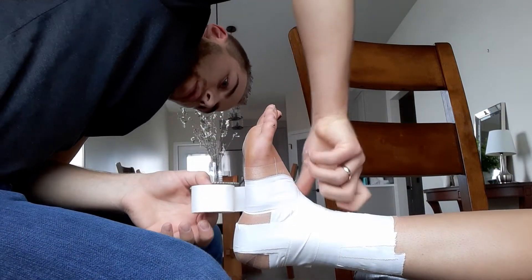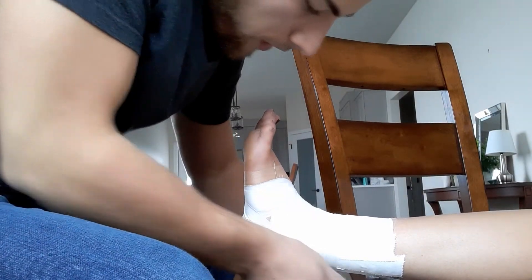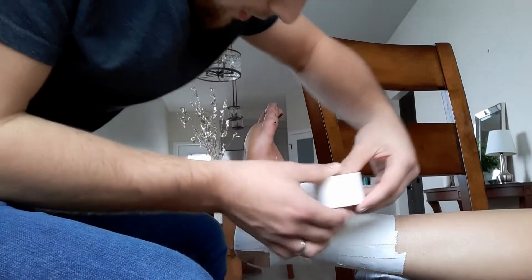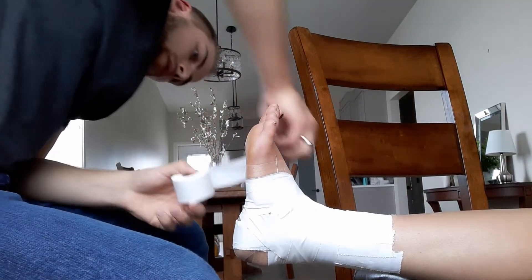Now we're doing the heel locks, starting on the medial side. Coming up and around here, all the way around, down off the bottom, and ending back where we started. There's one.